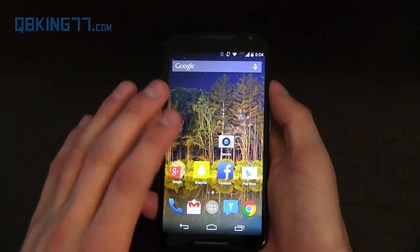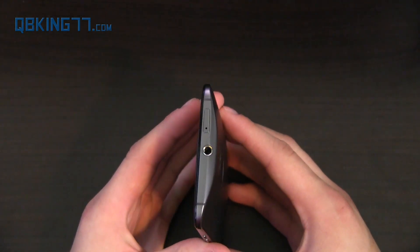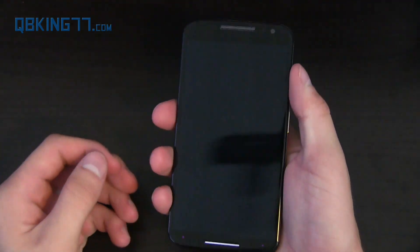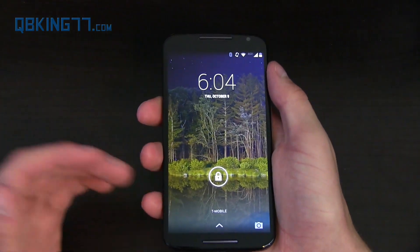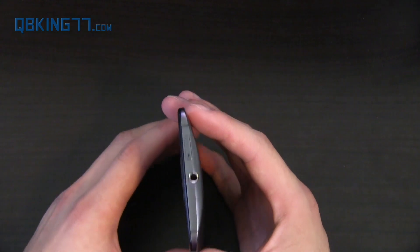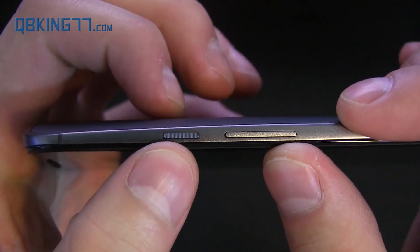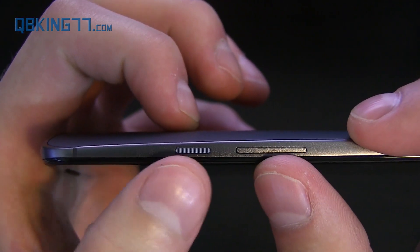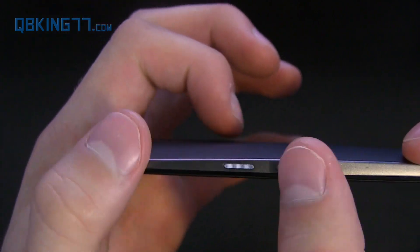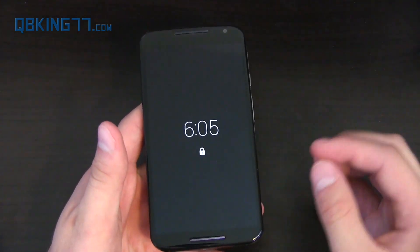The newer generation has a 5.2-inch screen. I'm in love with this design — I really like the premium build and feel. It has aluminum on the outsides, and 5.2 inches is pretty much the perfect screen size for me. One thing I wanted to mention is that the power button has ridges, so you can distinguish it from the volume rockers on the side. It's clear which button is which.